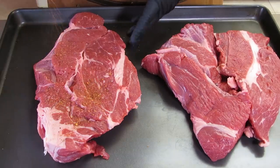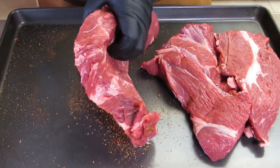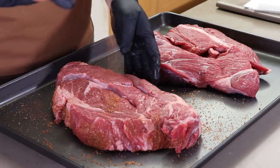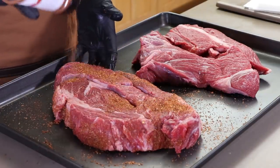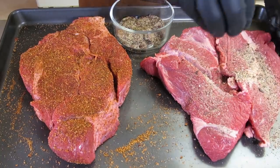I really like this rub. I'm going to get a good coating all over this — the edges, every side. Happy with that one. Moving on to the second chuck roast, I'm going to start coating it with my homemade rub right here.